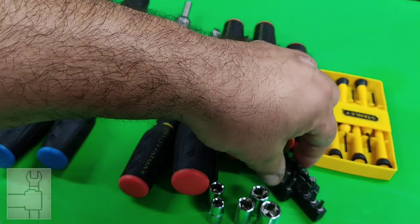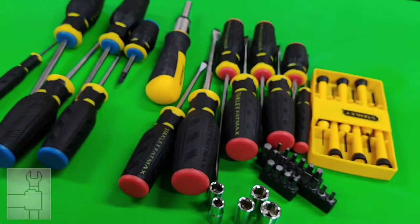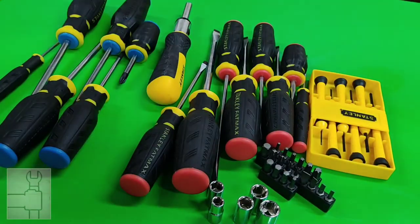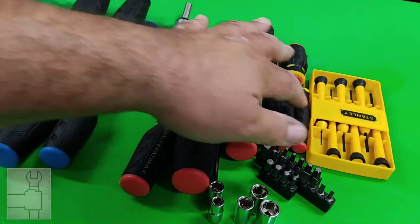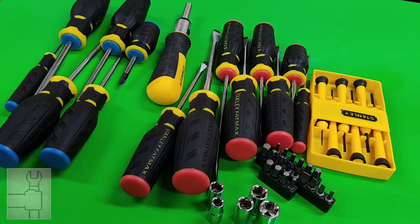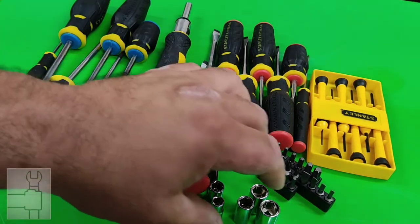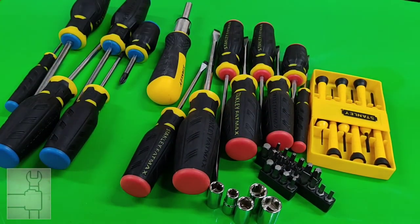Not too many bits, which isn't bad — not bringing up the count that much. The precision screwdrivers bring up the count; they give you those ones for precision work. But it has more options because I've needed precision screwdrivers but not always the exact type — if you use the wrong one it could strip. And some sockets — I don't know why they include sockets, but just in case.